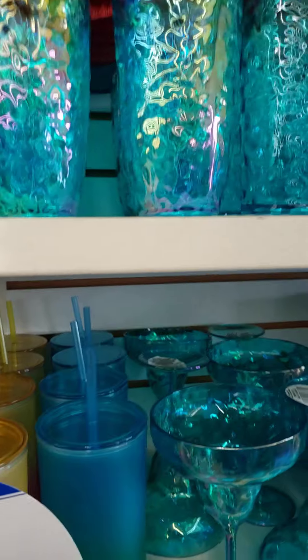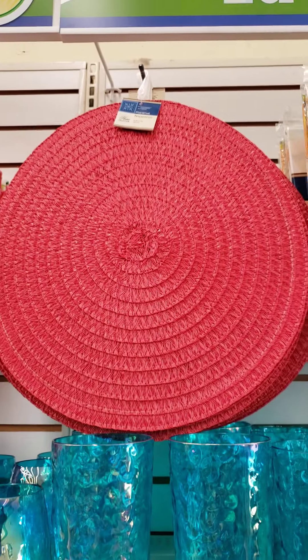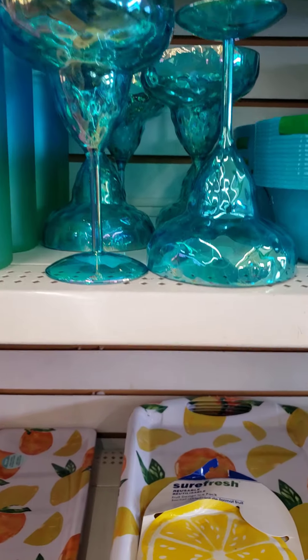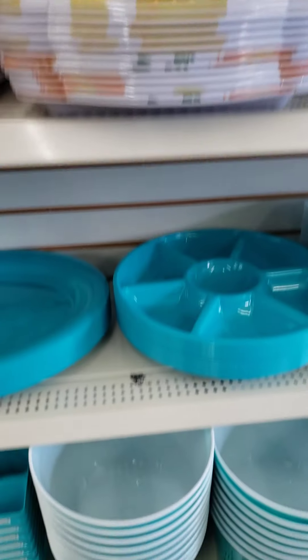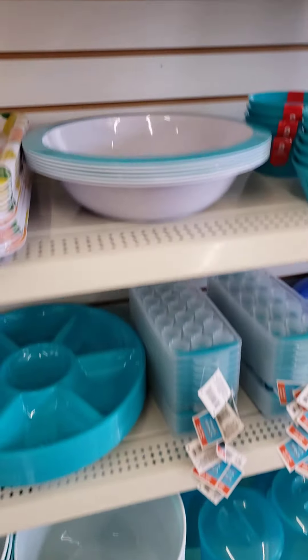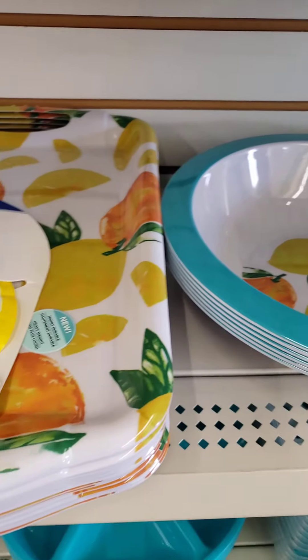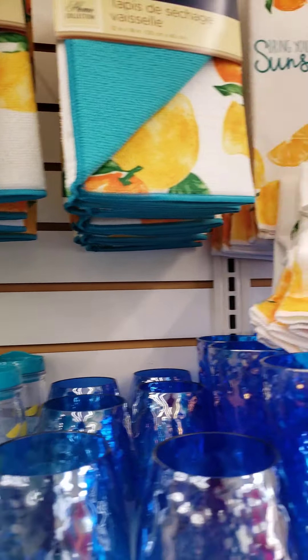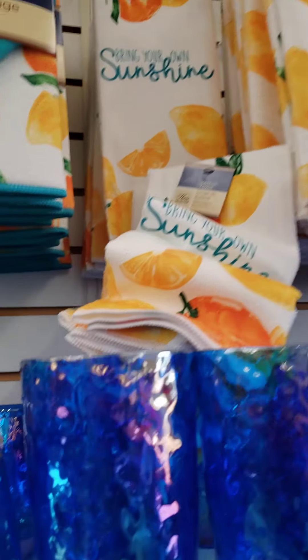Now we've got the teal color. They also have placemats. They also have the teal colors with the same items and the buckets. Oh, it's a cute little bowl. This has the lemon theme in it. So this is the orange and lemon theme with the teal color, with the drying mats and the kitchen towel.